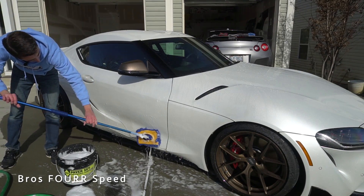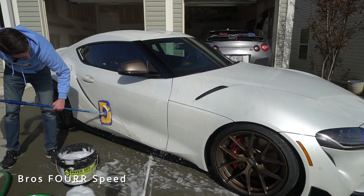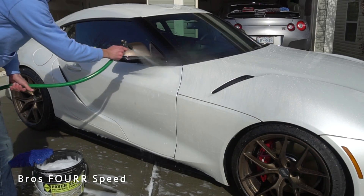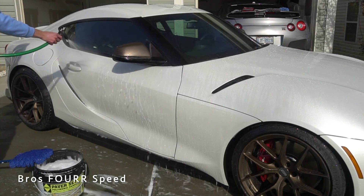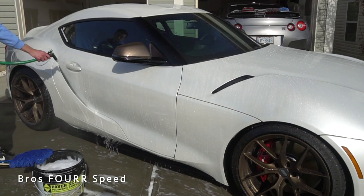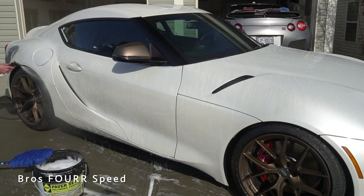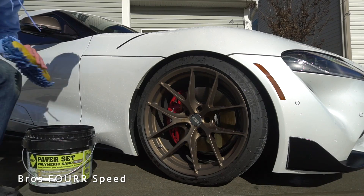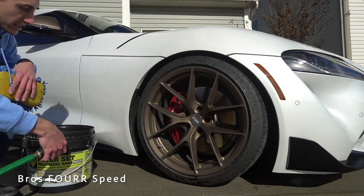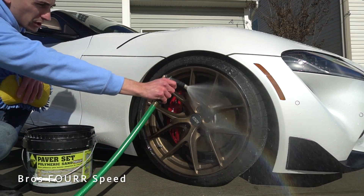We'll continue gently getting all this dirt off the car, then rinse it right off to get all the soapy residue off. We're revealing a nicely cleaned side profile — all that nasty dirt is gone. The entire car is now completely washed, everything is nice and clean. It's now time to move on to the wheels.